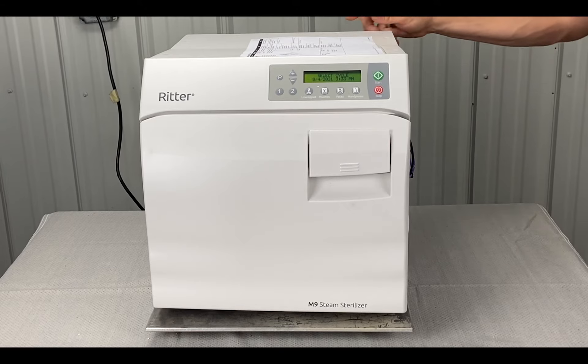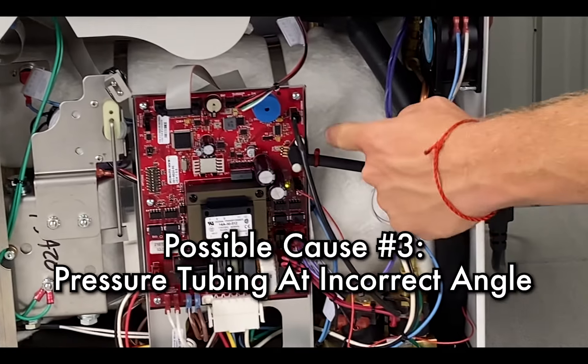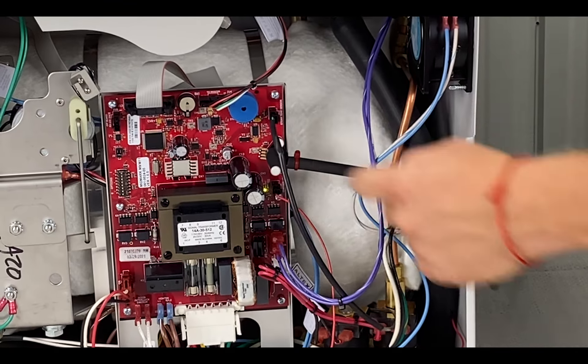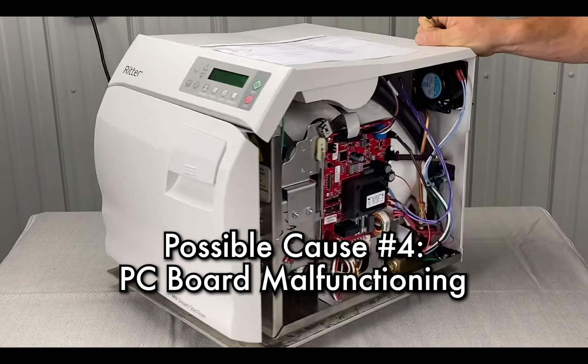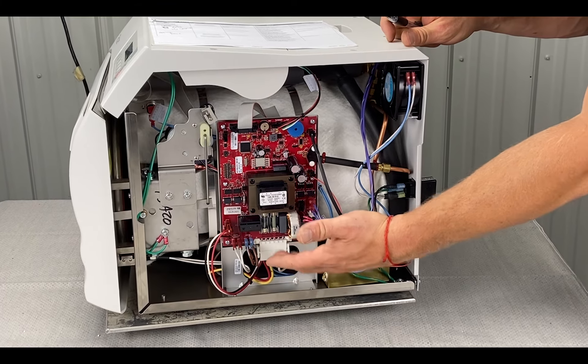It could also be that the pressure tubing is at the incorrect angle — if it's up too high and kind of goes back that way, it floods the converter and causes intermittent issues. Or it could be the PC board. The relays often go bad too.